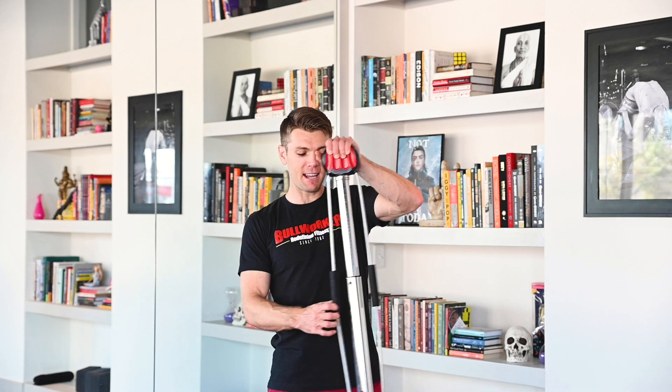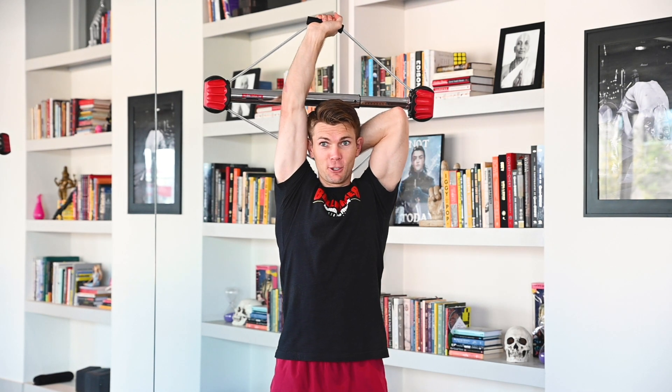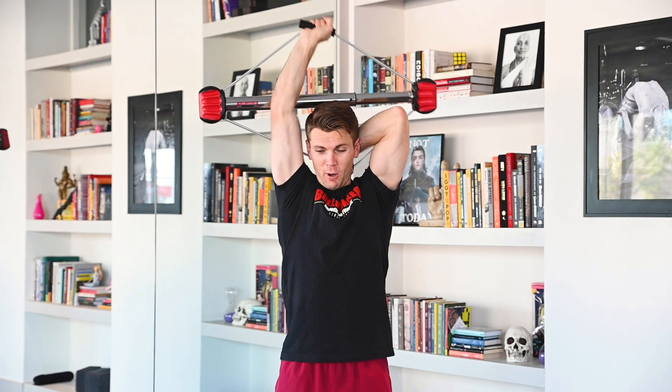Alright, Bullworker family. Jumping into set number 2. Tricep extension overhead. Ready? Begin. 1, 2, 3, 4, 5, 6, 7. Rep them out. 1, 2, 3, 4, 5, 6, 7, 8, 9, 10, 11, 12. Excellent job.